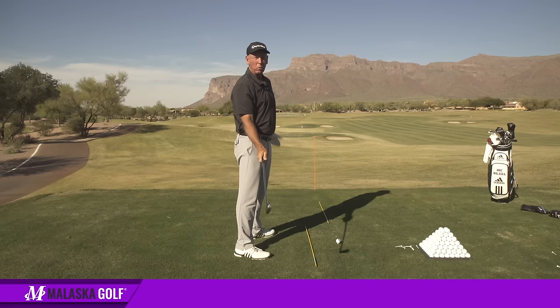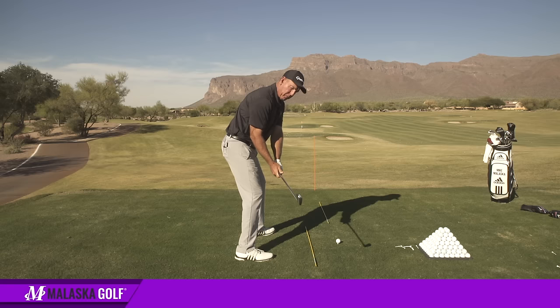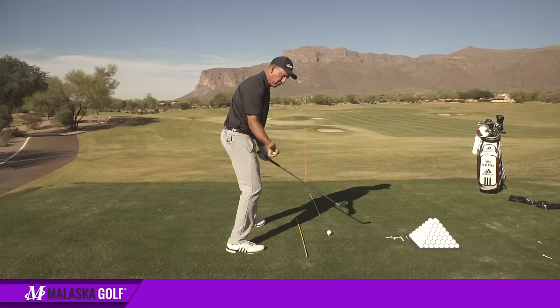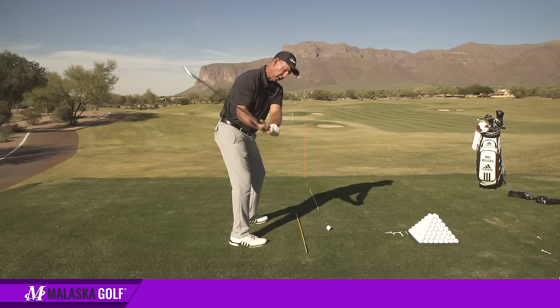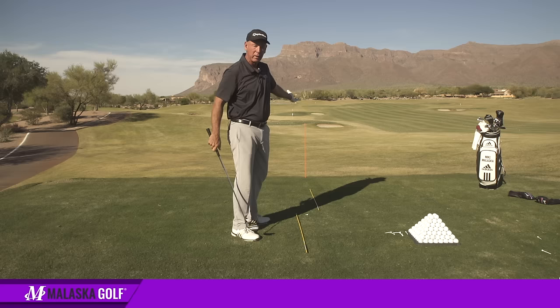Now he says when he does this and gets it here, coming down, he pull hooks everything. Okay, why? If you've been used to doing this — which was my world — coming down, wherever you have the club, if the face is like that and you're coming into the ball, you're going to have to do some twisting of your forearm to catch the face up. Now all of a sudden, if the face is there and you do the same thing, the ball is going to be a pull hook.